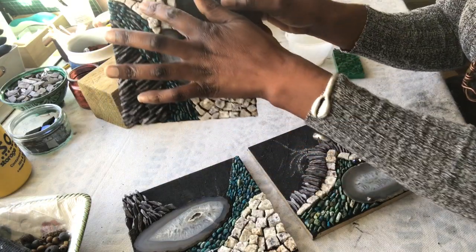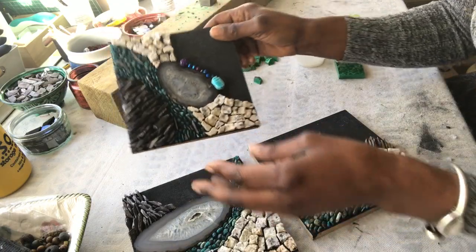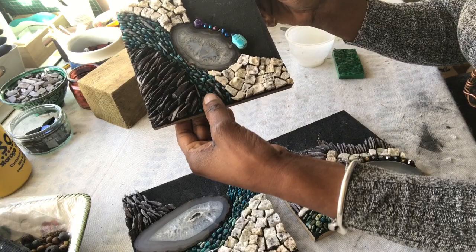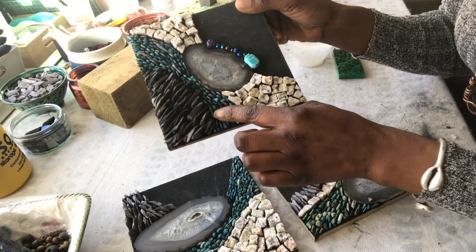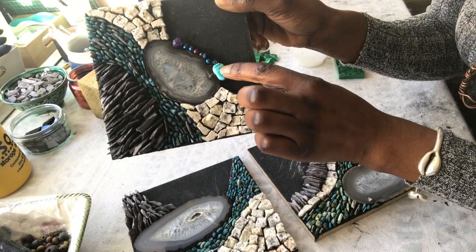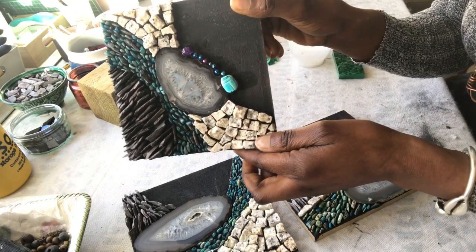I've got some stone here which I think is granite but I'm not quite sure, and then these are semi-precious stones — I'll get the name of them because I don't have it to hand right now. I've also put a little scarab beetle in there, got some beads and some iridescent beads too.